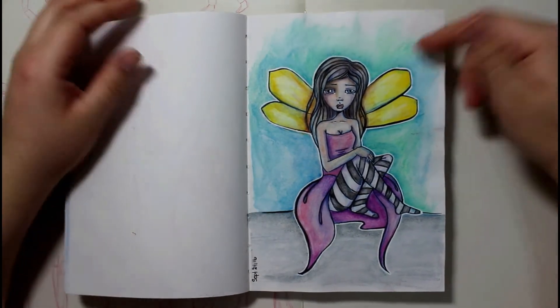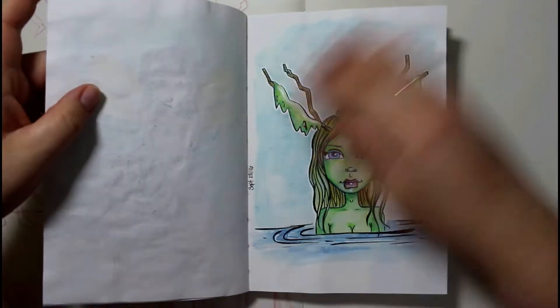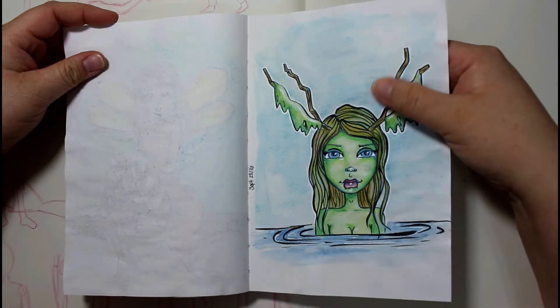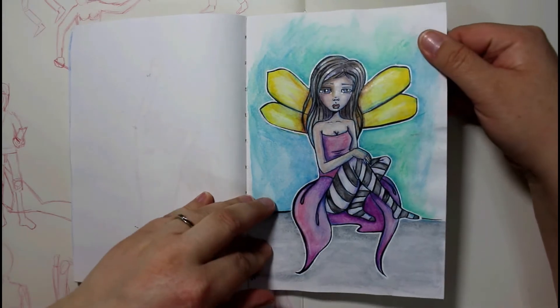Again, trying my best at doing body poses and stuff like that. And this one is gouache or neocolors as well — I think it's neocolors because I can see the crayon residue.